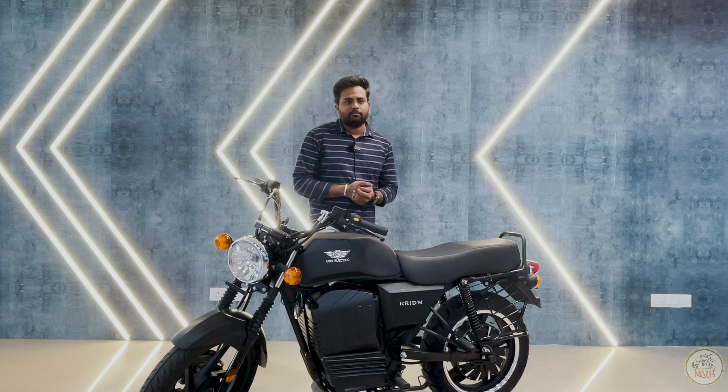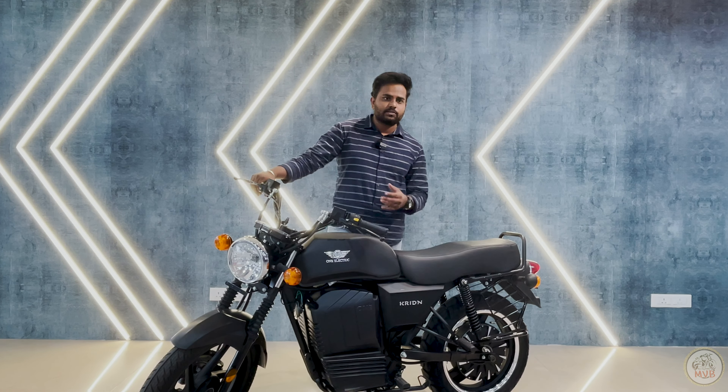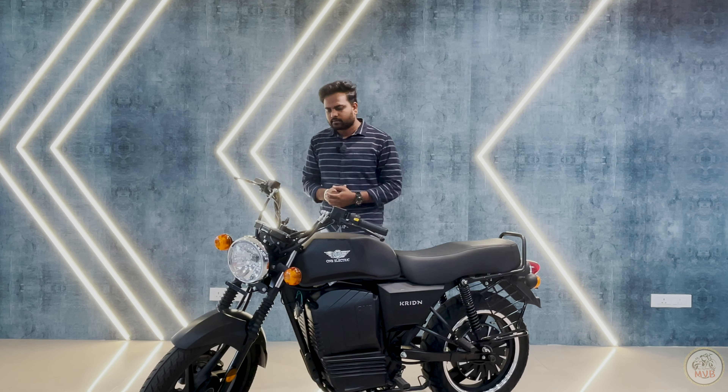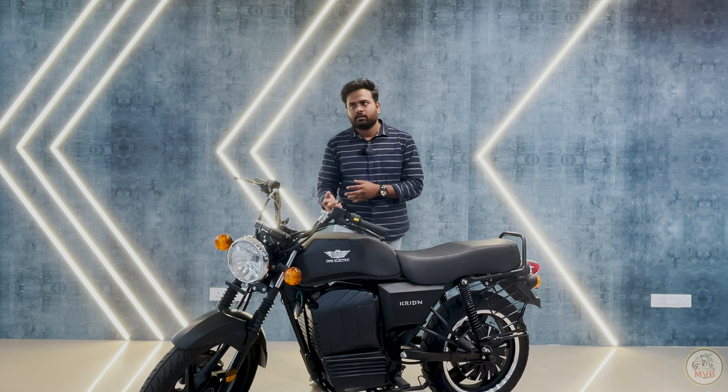For a bike, mileage and range are always important. The Kriden will give you a range of almost 80 to 100 kilometers per full charge under single riding conditions — without a pillion, I would say. That is what has been tested, and that is what Atia's Mysore Mobility showroom, where we are today, confirms.